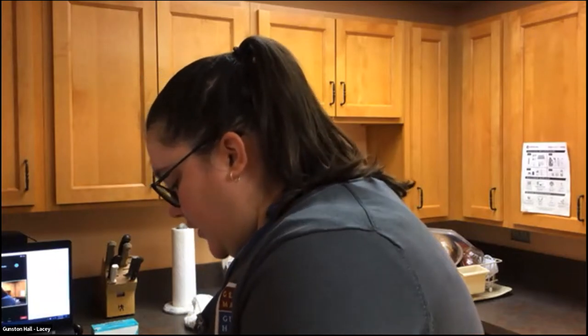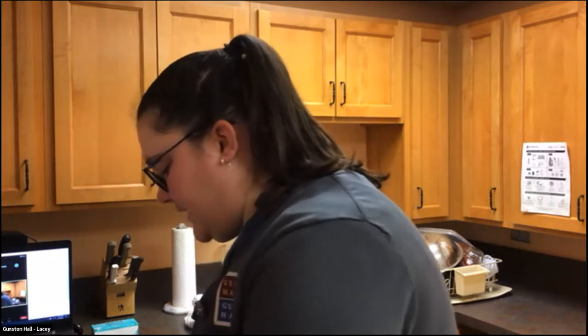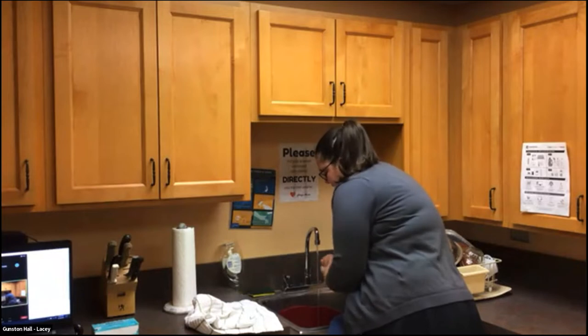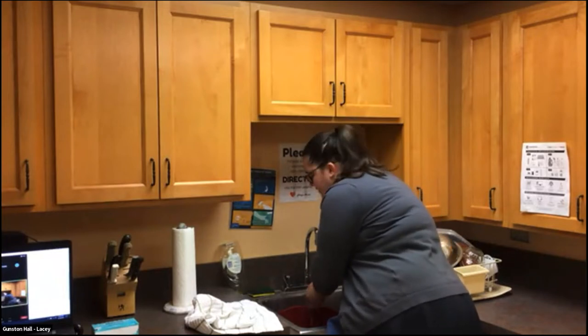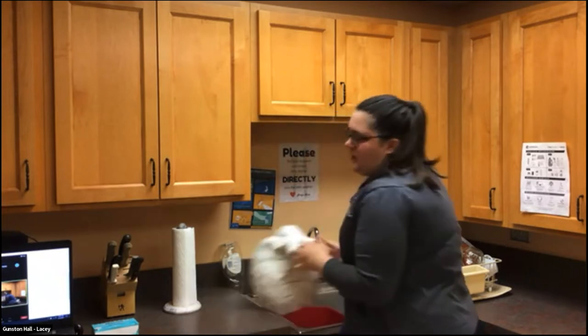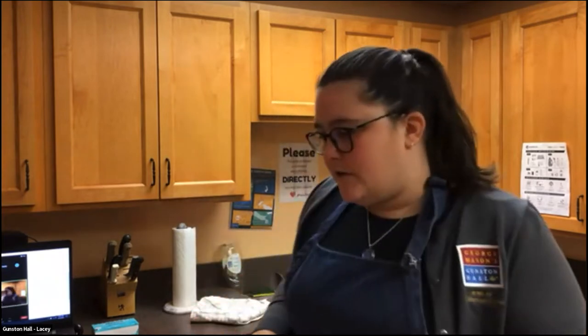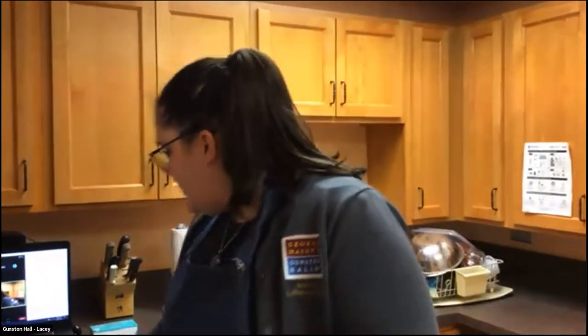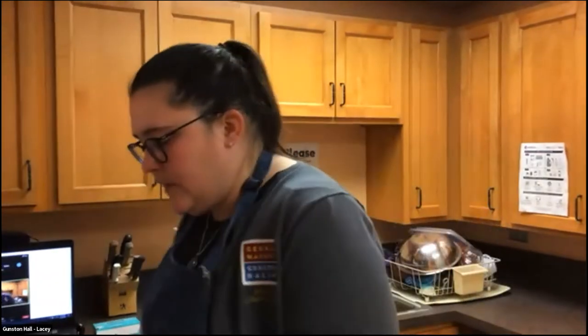We've got a question about cornmeal: are grits similar to cornmeal? Yes, slightly different process. Cornmeal is ground corn. Corn grits is cornmeal which has first been soaked in lye water to make it pop, to create hominy, and then the hominy is ground down into the product we recognize as grits.